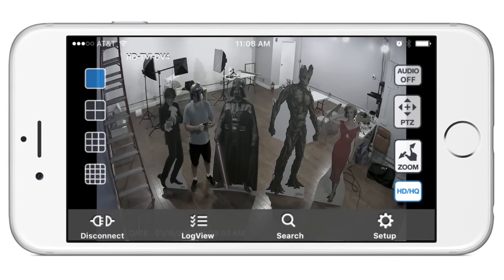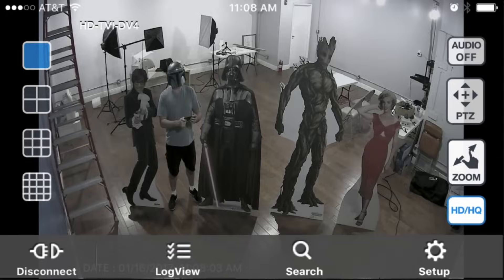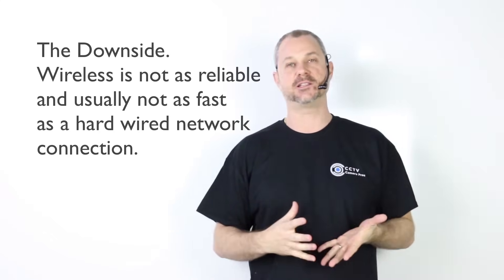As long as port forwarding is configured properly on my router, I can access my security cameras remotely over the internet. Now that I've explained how to set up your DVR with a wireless access point, let's go over the downside to that.